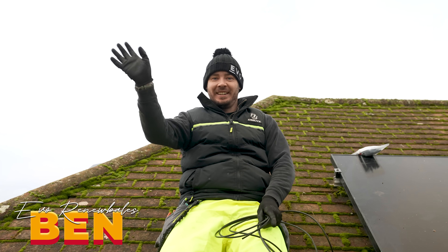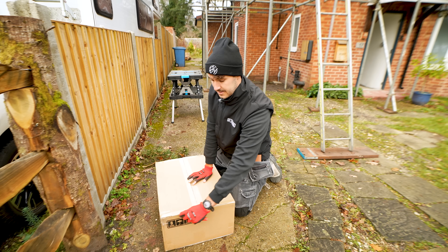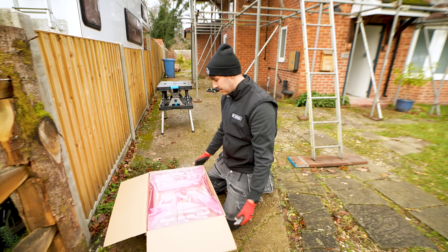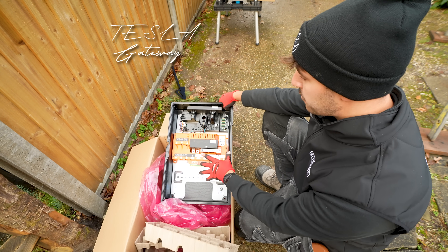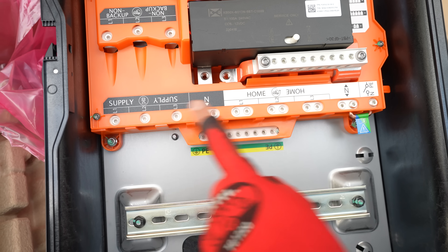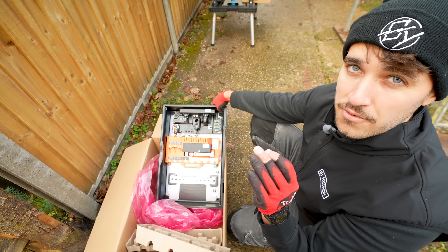While they are on the roof finishing off those last bits - taking the panels off and sorting out all the cabling - I'm going to start taking a look at this Tesla system. This is actually my first time doing a Powerwall, especially this new one, but I've heard very good things. This right here is what we call the Tesla Gateway. It basically interrupts the power from the grid supply in and then the power out into your home. You've got the option for it to be three phase - we're only using single phase here because in the UK we mostly have single phase on domestic properties.